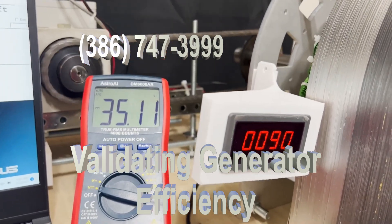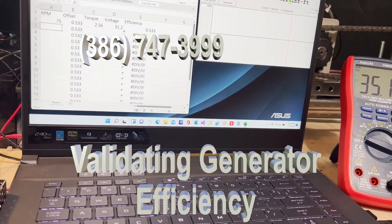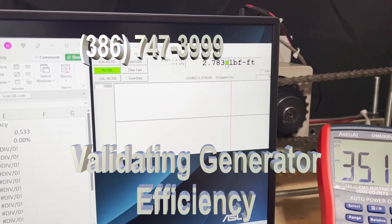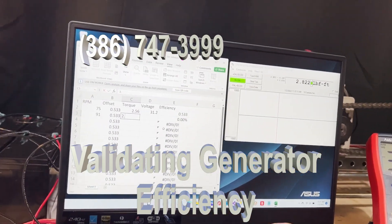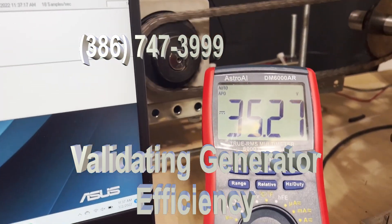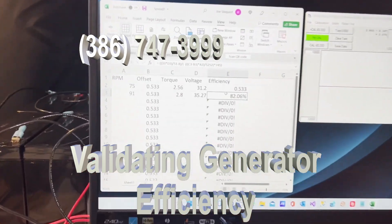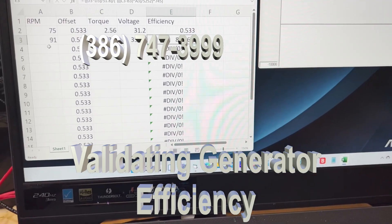We're now running at 91 RPM. I'll put 91 right in here, then put the torque in — you can see it right there, 2.8. I'm going to put the voltage in, which is 35.27. That gives us an efficiency at 91 RPM of 82.6%. Now we're going to speed it up.